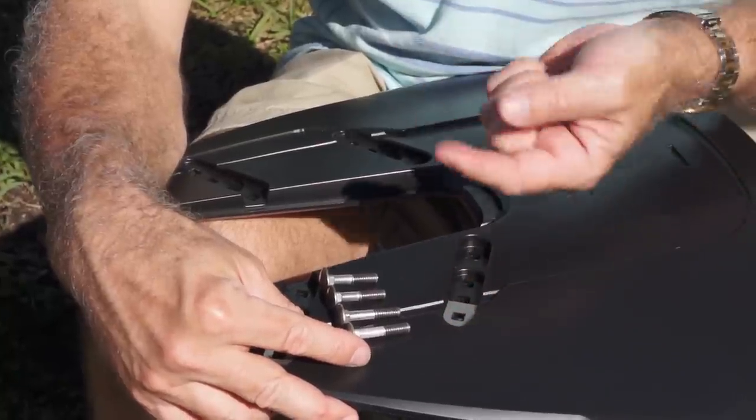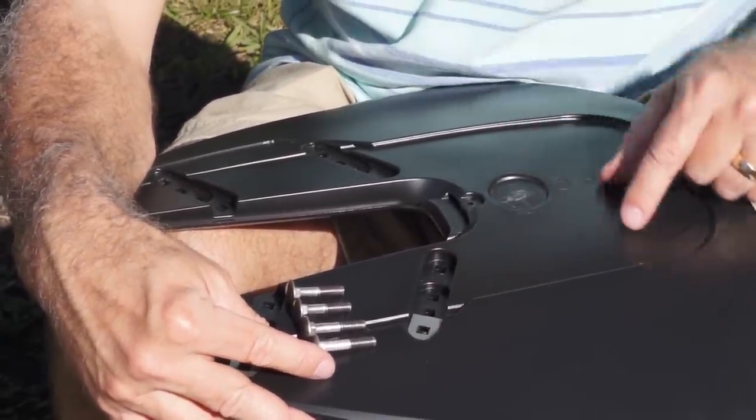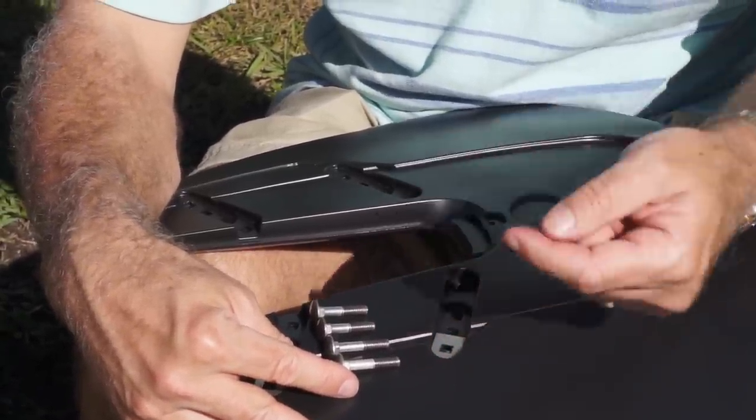There are two sizes of bolts. The longer ones are for the aft end, the wider end of the hydrofoil. On the aft end you get to use the long ones, and the short ones are for the forward end.